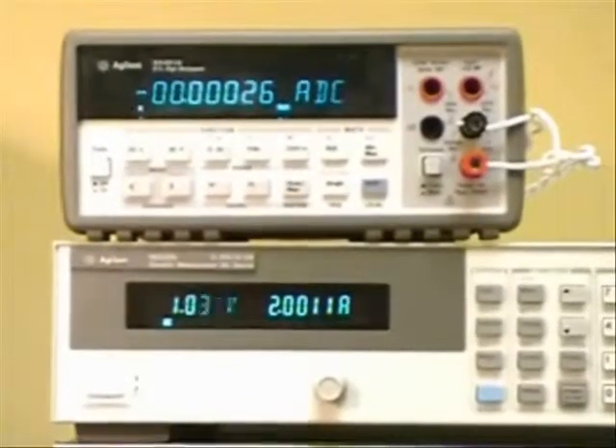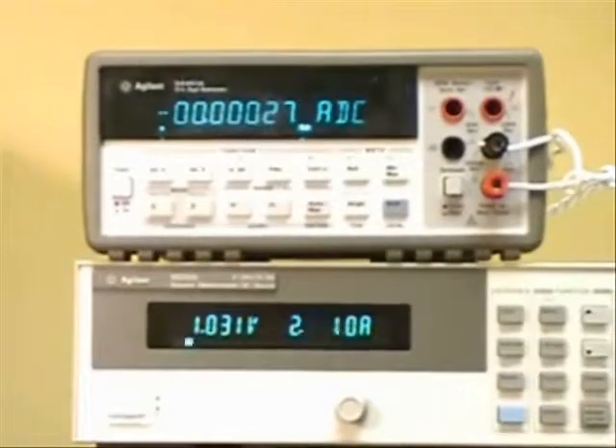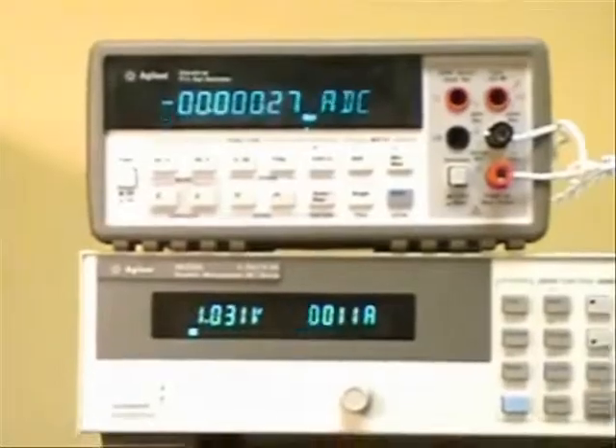The specification on this power supply is 1 milliamp, so it's well within specification. That's how easy it is to make CC load regulation measurements on a DC power supply.